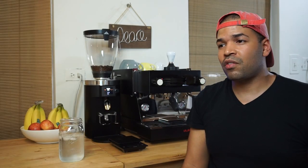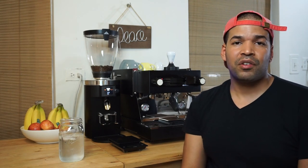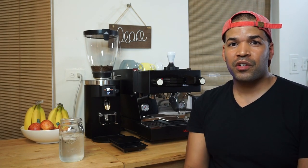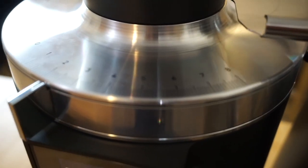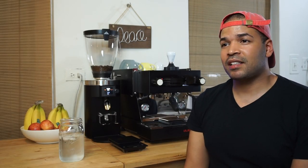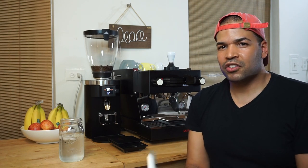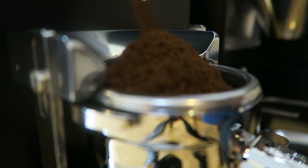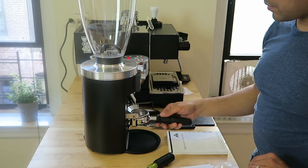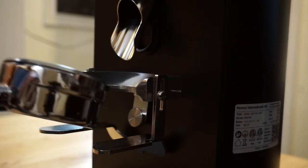Before jumping into what we don't like, I wanted to share what it was like getting started with the E65S. Dialing in never felt easier. It is a stepless grinder where you can adjust to the finest adjustment you possibly can, and it's sensitive to it as well. It does have a locking ring on the other side of the grinder — I didn't lock mine, and it doesn't move around on you. It's a sturdy grinder. The portafilter block is the star of the show — it's really natural. You just grab your portafilter, throw it in there, and it gives you a perfect grind. You can set the spout so your coffee grounds sit right in the middle of the portafilter. It's perfect.